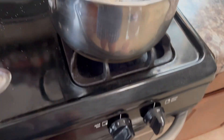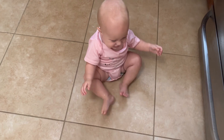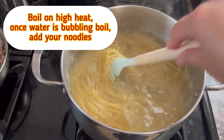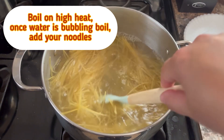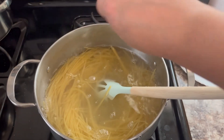Now boil a big pot of water. I'm using angel hair pasta — it only takes about six minutes to boil. I broke mine in half because they're really long, so it just fits better in the pot when you break them in half.